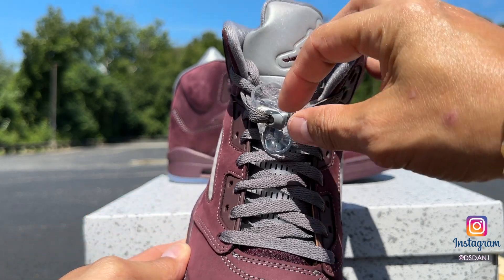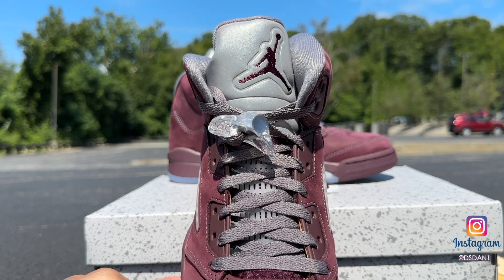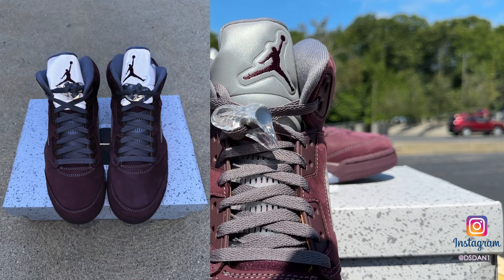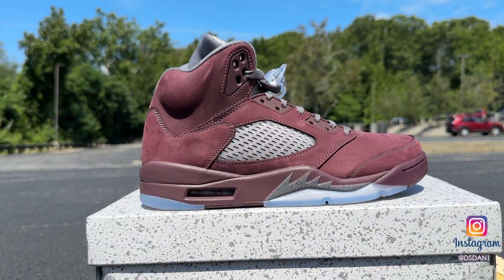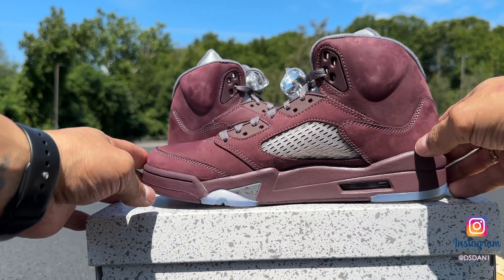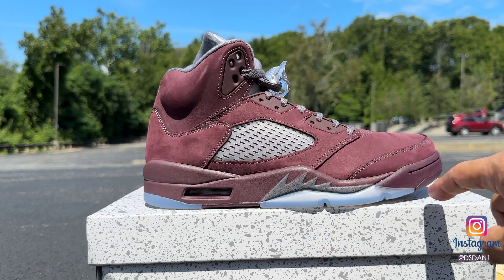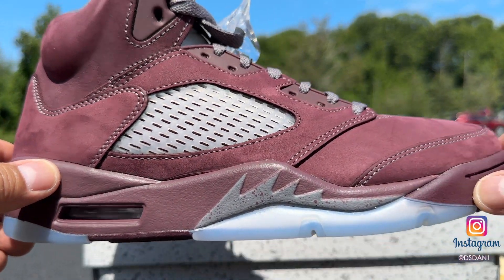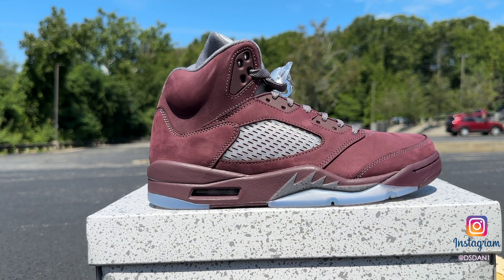On the tongue you got your burgundy Jumpman stitched in. The tongue is all in 3M — I'll show you guys a picture of that right now. You got your clear netting under your laces coming up to the side of the shoe. Burgundy on the midsole that goes all the way around — very nice. You do got the shark teeth right here with the speckles — take a look, fire, very very nice. I like these a lot because it's just a totally different colorway you could have in your collection instead of your regular white, black, and red.